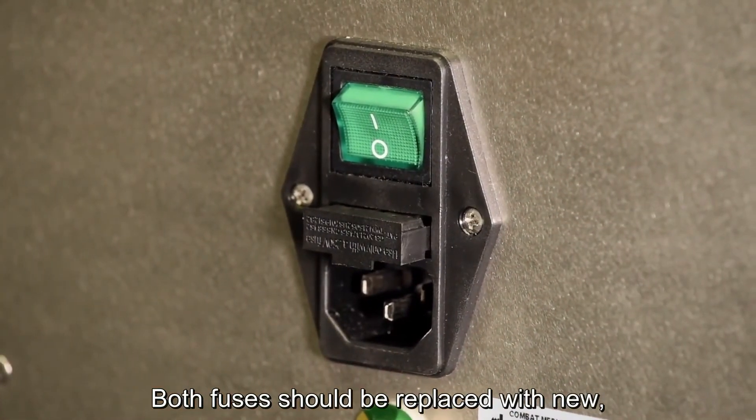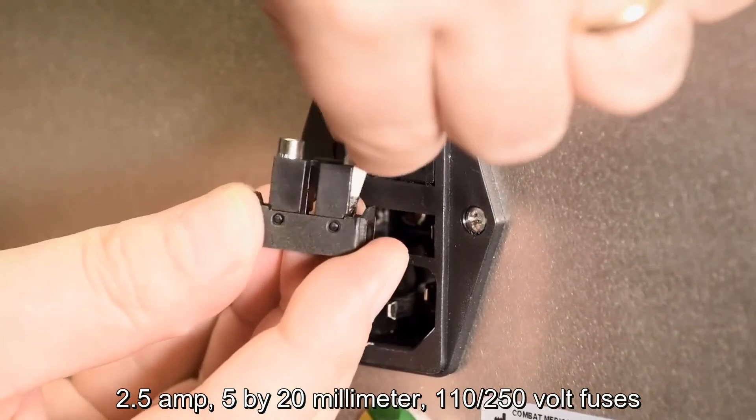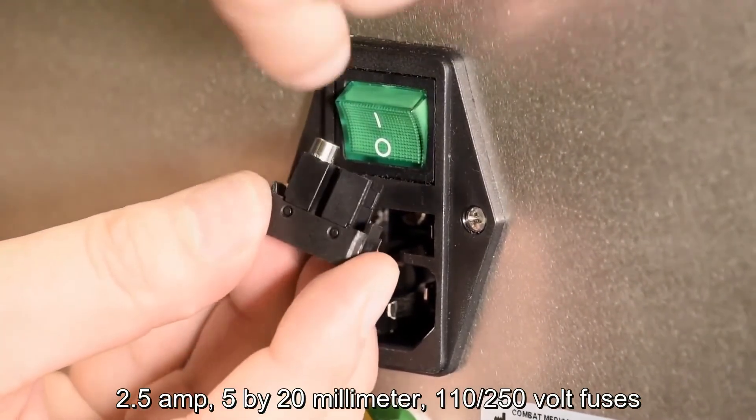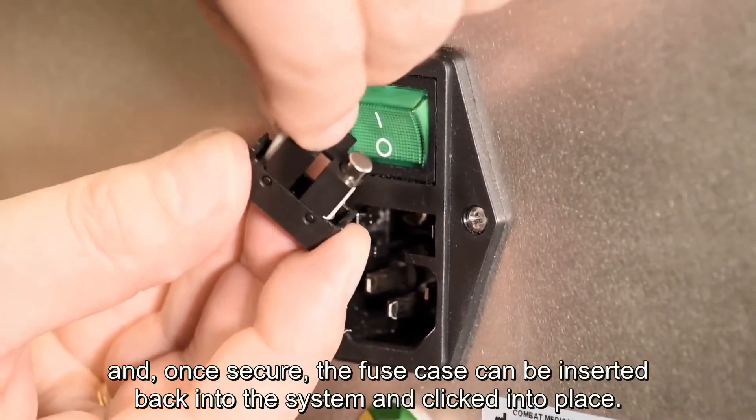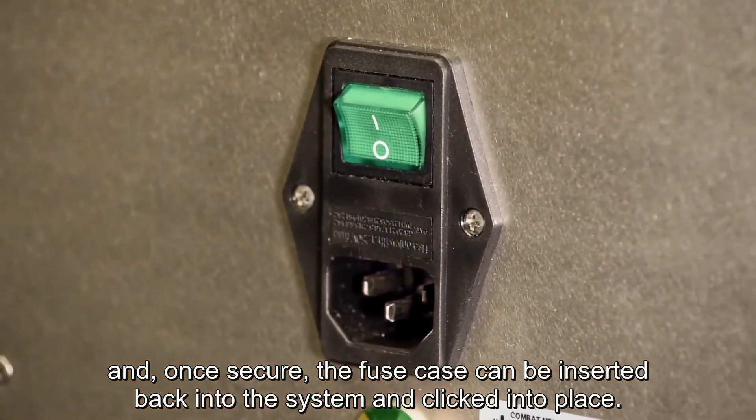Both fuses should be replaced with new 2.5A 5x20mm 110-250V fuses and, once secure, the fuse case can be inserted back into the system and clicked into place.